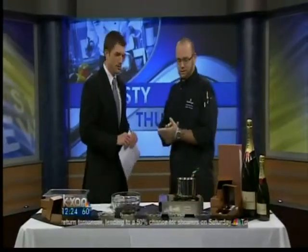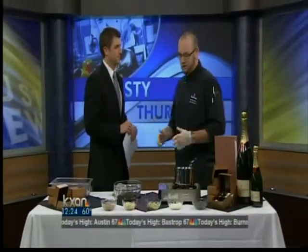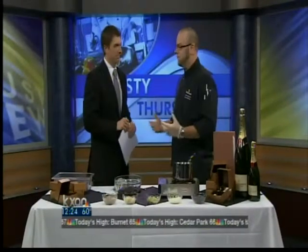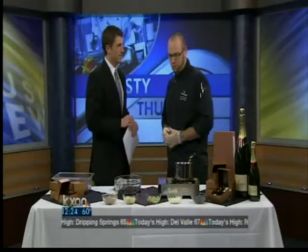Thanks for having us on this morning. Anytime you have an opportunity to make something, especially in this economy, something from the heart that you made in your kitchen is great. So what we're going to show you today is making chocolate truffles, which we serve at Fleming's as a parting gift whenever someone's celebrating something special or just looking to finish the evening with a glass of champagne or a nice port or brandy.